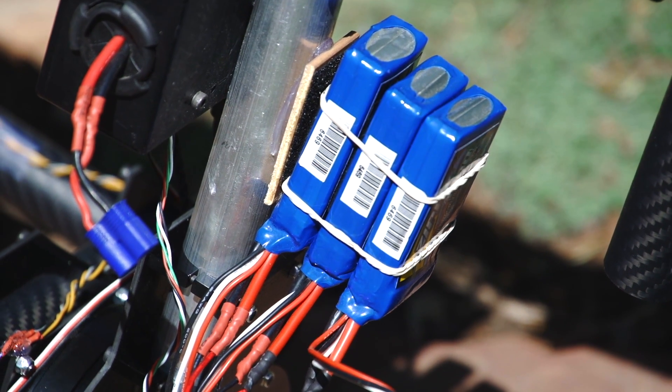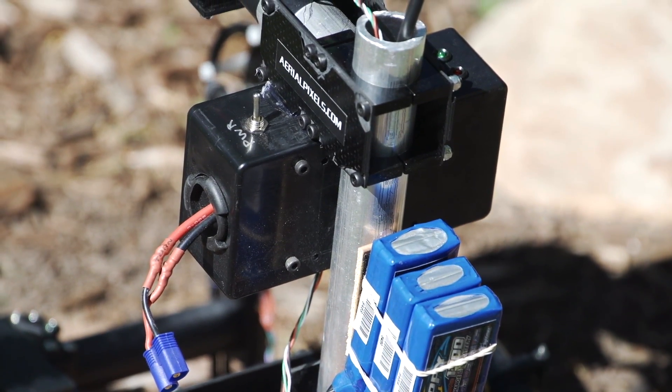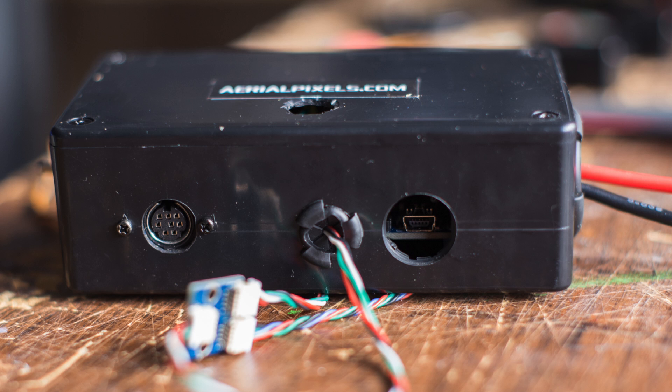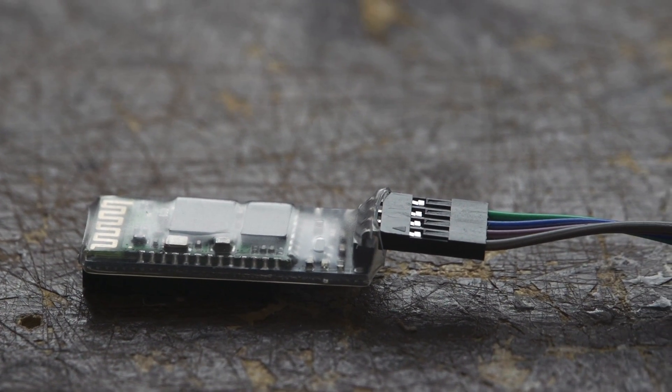Speaking of power, it runs on a 6S 1300 milliamp hour lipo. It's controlled by the 32-bit Alexmos kit from Aerial Pixels. This kit includes the board with pre-installed heat sinks mounted in a box with a power switch and indicator lights. This is very useful in the field because having an unprotected circuit board is a bad idea. It also comes with a Bluetooth module so it can be tuned via an Android app.